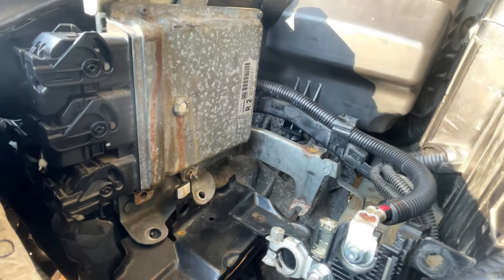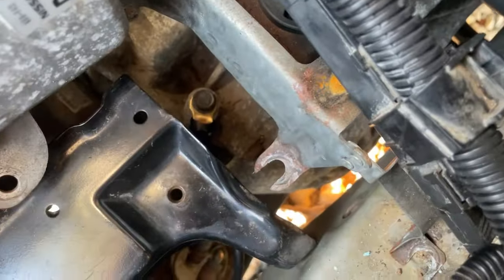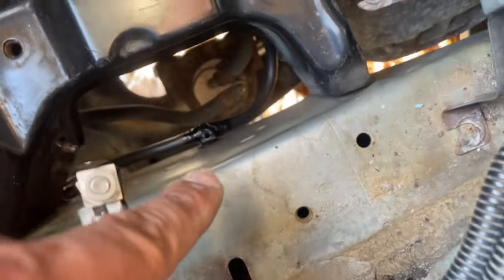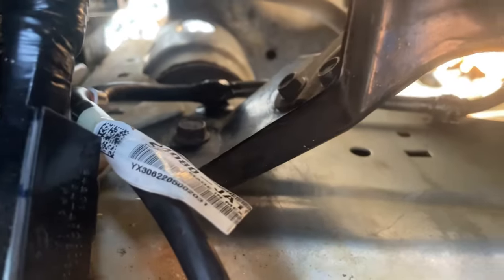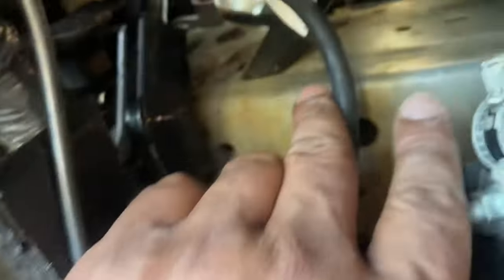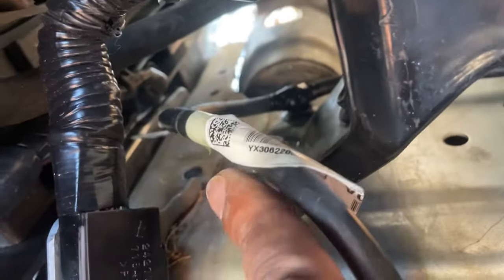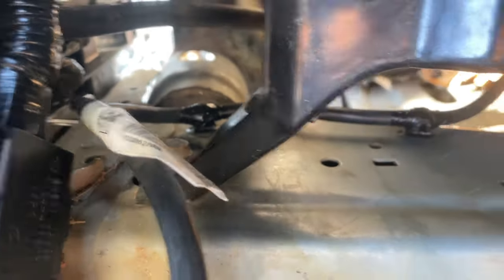That's done. So it should look like that — new bolt's in, connected right there, and connected right there underneath that bolt. That's connected to this. And then the little 10mm bolt goes right there, so that's where that portion meets up.